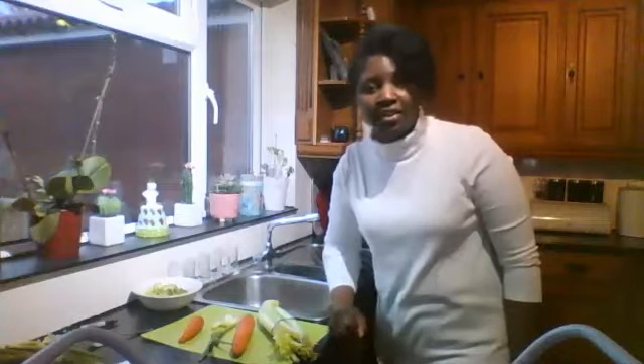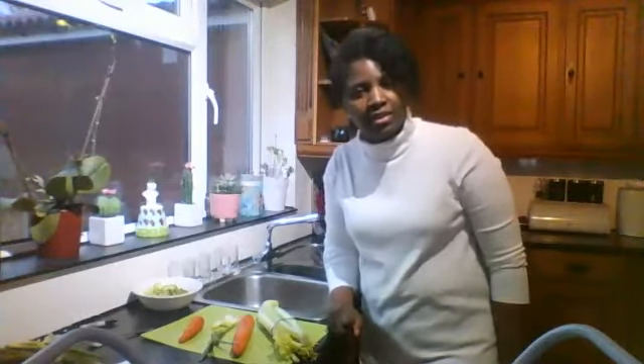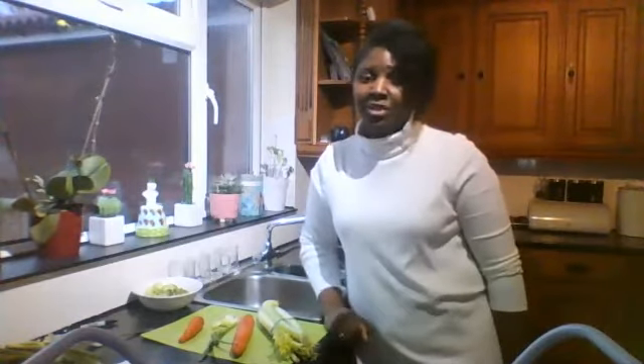Hello Reception. Today we're going to be planting our leftover vegetables. Did you know I heard that vegetables will still grow when you plant them even after they've been cut? We're going to investigate whether that is true or not.